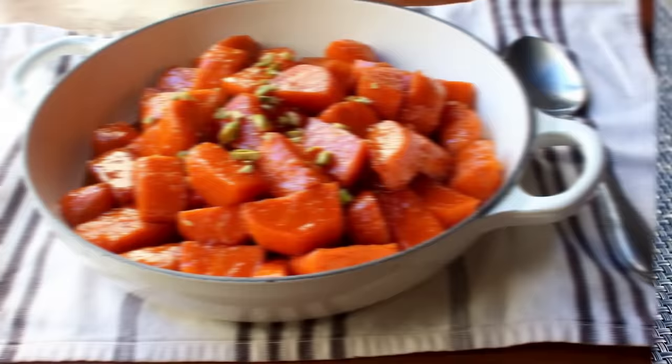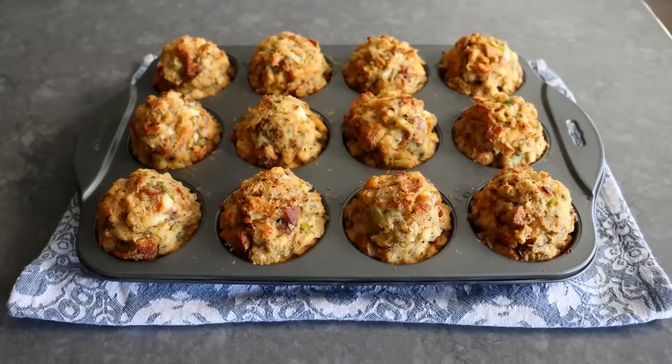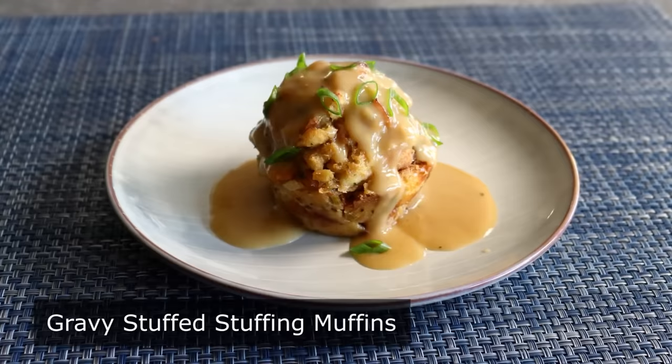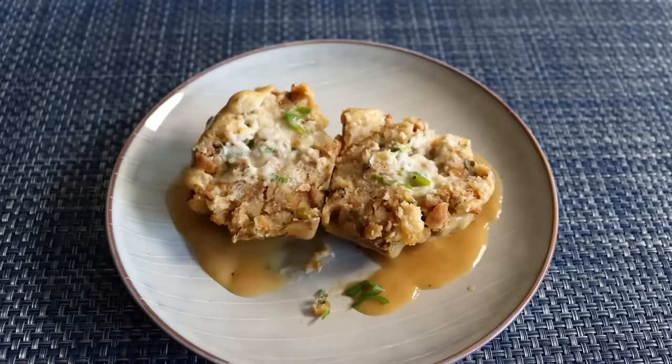Hello, this is Chef John from foodwishes.com with Gravy Stuffed Stuffing Muffins. That's right — not only are we making muffins with Thanksgiving stuffing, we are also stuffing that stuffing with something, and that something would be a delicious country gravy. I know it might sound kind of crazy, because it sort of is. But these really were truly amazing and they're a must-try for any stuffing fanatic.